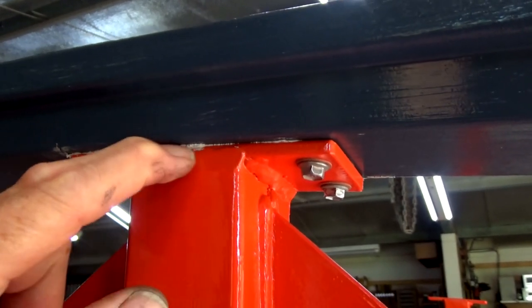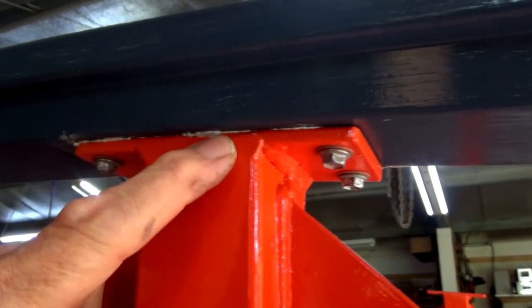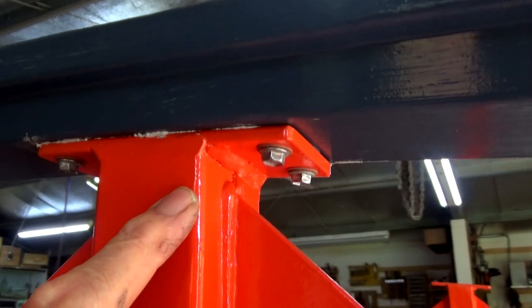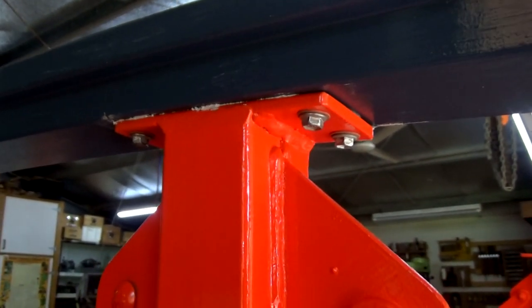This polyurethane sealant is a bit messy to clean off, but I'll wait until it's cured and probably scrape it off with a knife. Or it can just stay like that — nobody's going to see it anyway. Let's get the handrail on the other side.